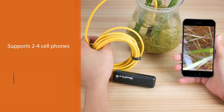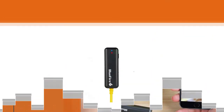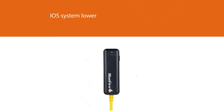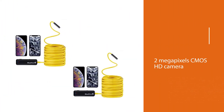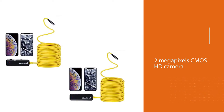Please note this endoscope cannot support video recording for iOS systems lower than 8.0. Also, please don't reset the Wi-Fi password yourself, otherwise the endoscope will become useless. It comes with a 2-megapixel CMOS HD camera for HD videos and pictures, and it even has six adjustable LED lights around the camera so you can see clearly through dark spaces.